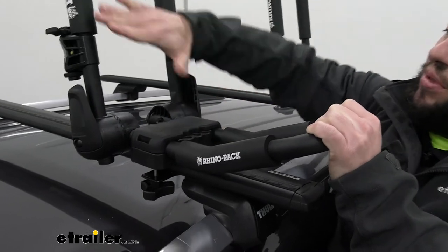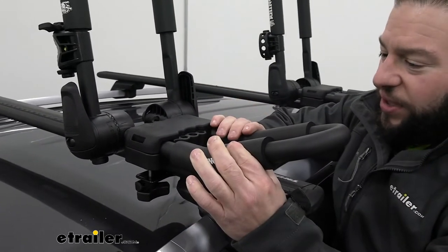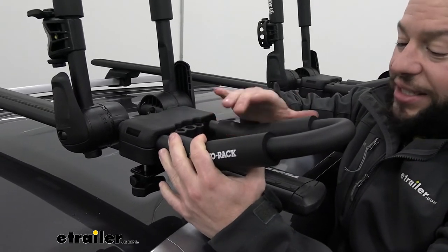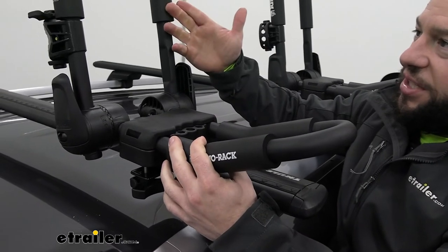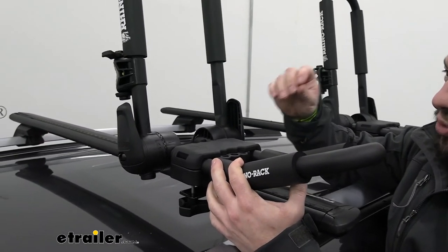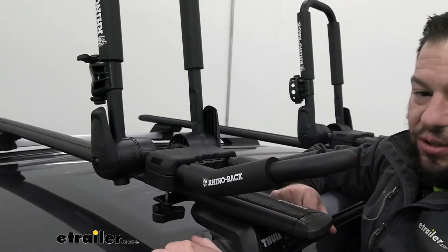Another thing you can see without the kayak in place is the foam padding. On the Rhino Rack it's not just plain foam — it's rubber coated with a finish on there, which I think will last a lot longer. The longer it sits in the sun and the more times you put a wet kayak on there, straight foam will eventually absorb water. This rubber covering means water will bead off and it'll last a lot longer.